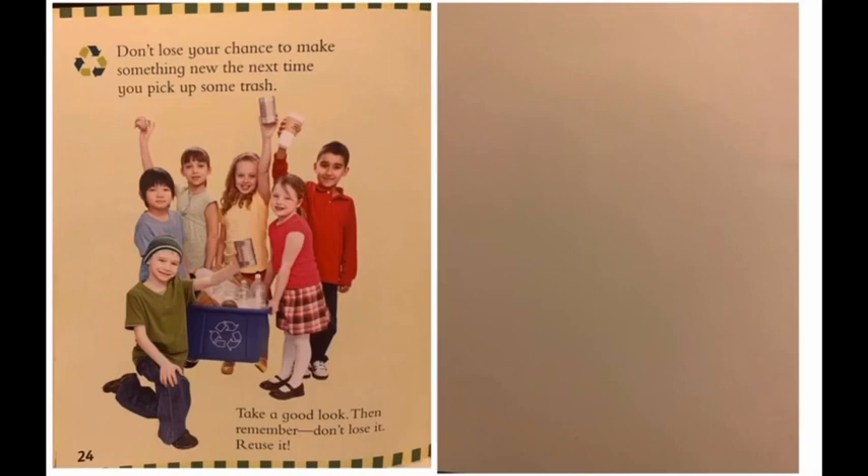Don't lose your chance to make something new the next time you pick up some trash. Take a good look. Then remember: don't lose it. Reuse it.